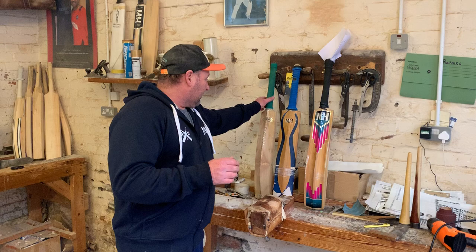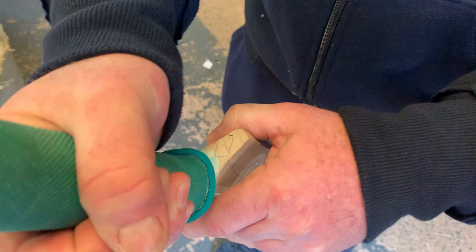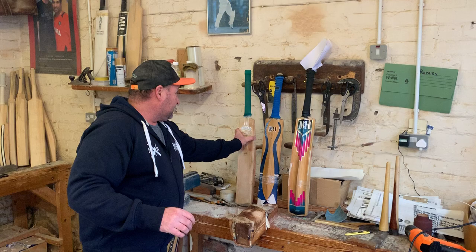One of the first things to check is the shoulders of the bat. We're looking for any significant cracking through the shoulders. If you twist the bat handle and apply pressure on the shoulders, you can see cracks opening up. This is one thing you need to look for — any issues, it's better that we know about it.